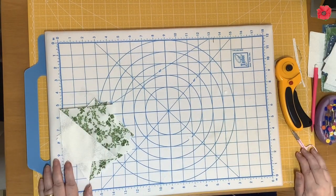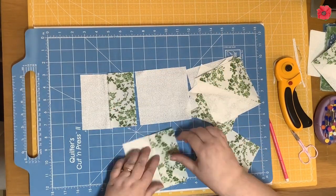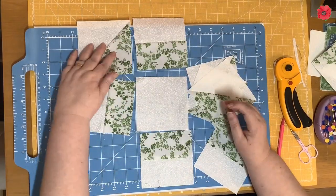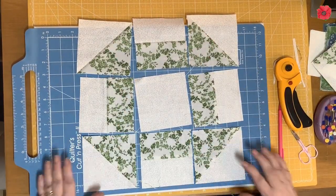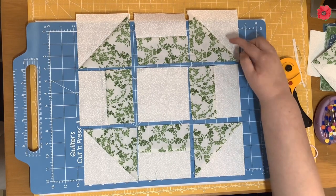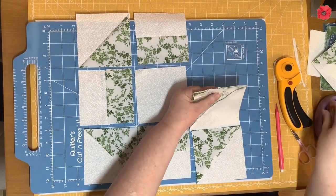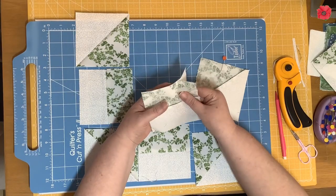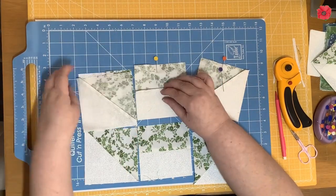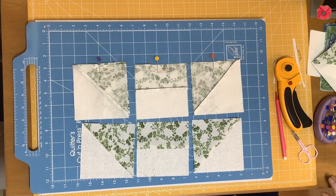Now we're ready to lay these out in the block layout. Those are the pieces laid out, and now I'm going to pin the top pieces to the middle section pieces, then take those over to the sewing machine and sew along that edge with a quarter inch seam allowance.